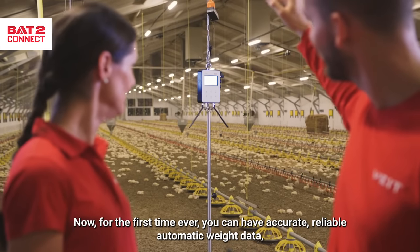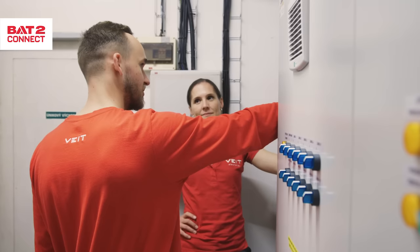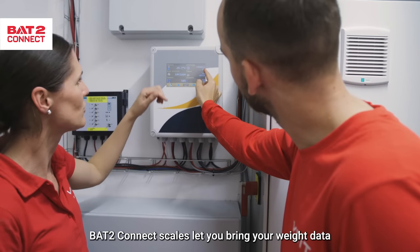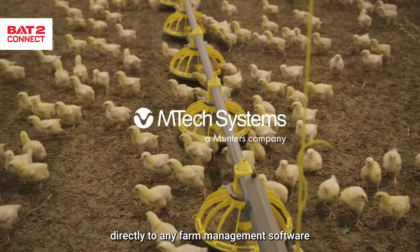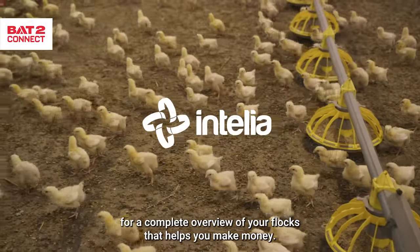Now, for the first time ever, you can have accurate, reliable weight data right in your own farm software. BAT2 Connect scales let you bring your weight data directly to any farm management software for a complete overview of your flocks that helps you make money.